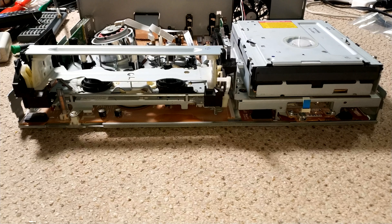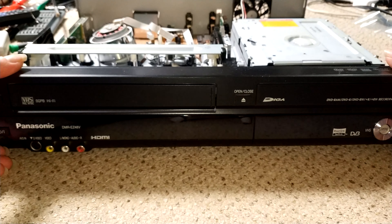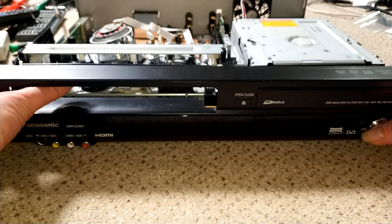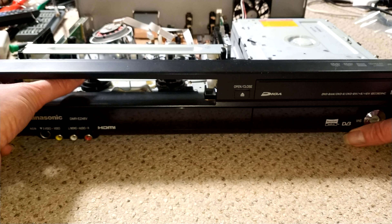I've decided to keep this video fairly short and I'll do a part two, which will cover the VHS deck. But before I wrap up, let's just see what happens now I've done the power supply and had a look at the DVD — to see if it actually behaves any differently.